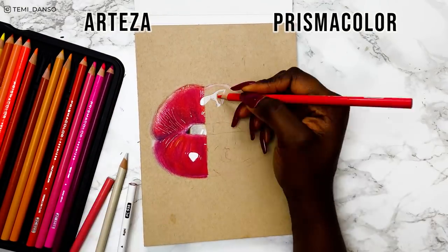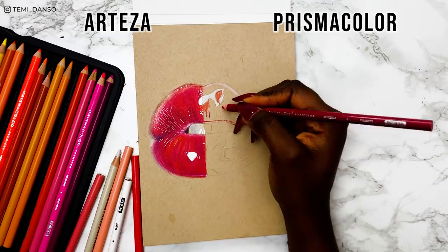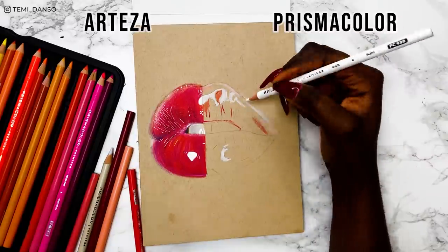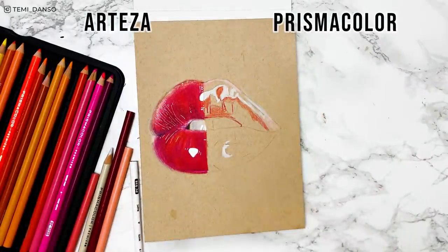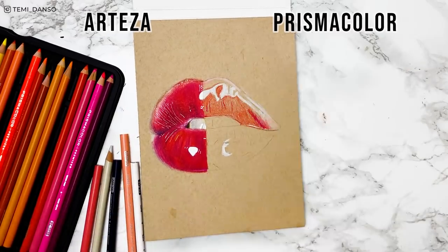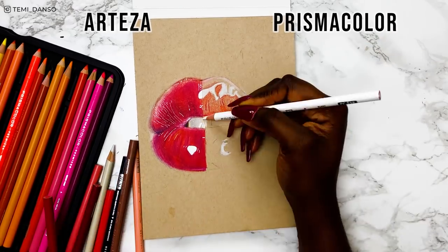If you're a regular subscriber, you know how often I use colouring pencils on my channel. I've tried loads of different brands and Prismacolor is one I often reach for because of how nice and easy they are to use. This lip reference isn't symmetrical, so I'm not testing the exact same thing on both sides, but I think it's still enough to understand how differently they work.